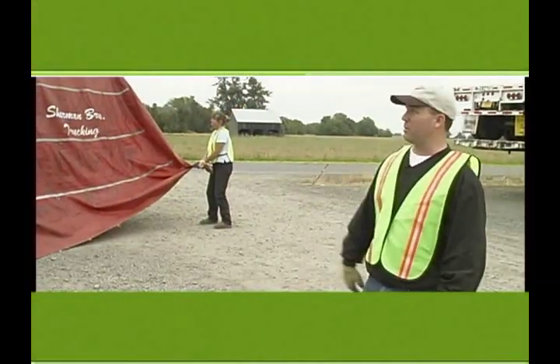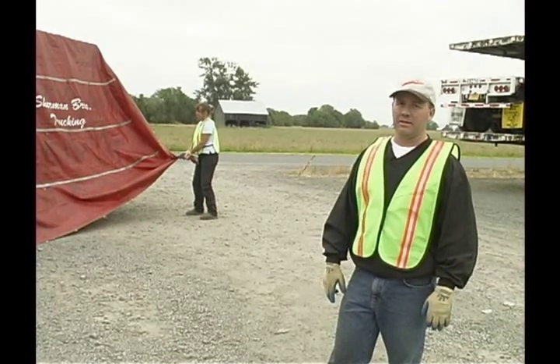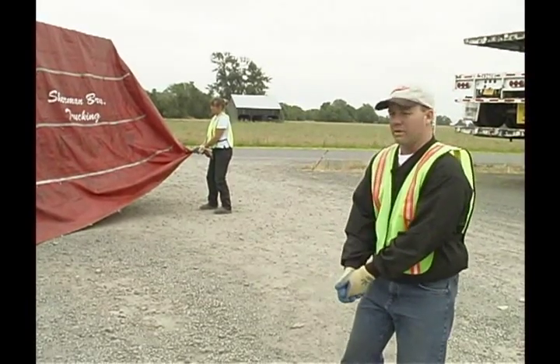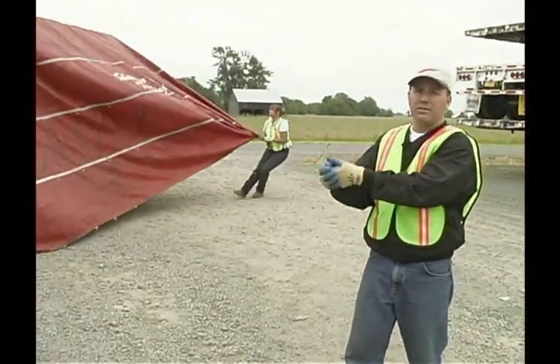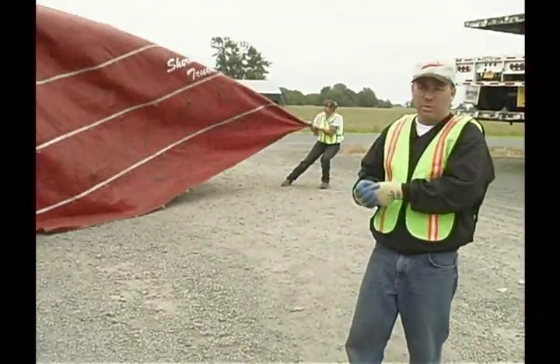Now we're ready to untarp this load. Untarping is one of the areas where a lot of people get hurt — there's a high risk to it. When you go to get the tarp off, put some air under it to relieve the corners, and use a good balanced position similar to what you'd use in a tug-of-war to pull it off.